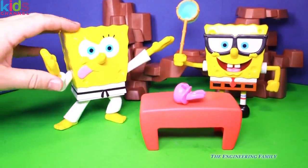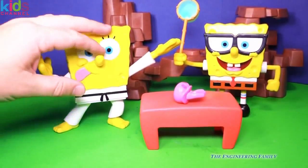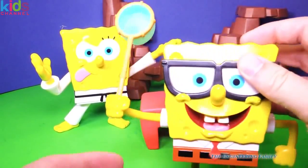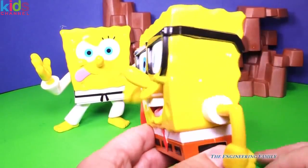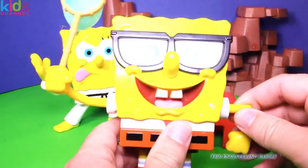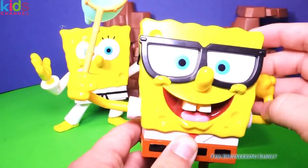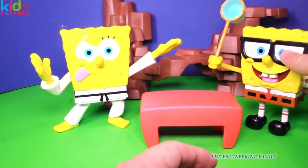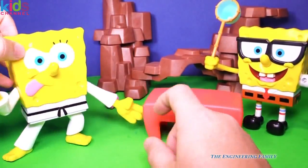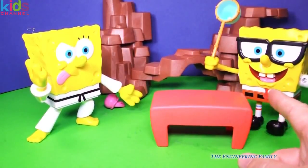So these are the two Spongebobs. They both talk and they both come with batteries. The one that throws the jellyfish is a little louder — the battery's in the back. You can move his arms, can't really move his legs much, but he's still lots of fun. You can actually move this arm too and make him karate chop as well. So we've got the karate figure and then we've got the jellyfish-tossing Spongebob.